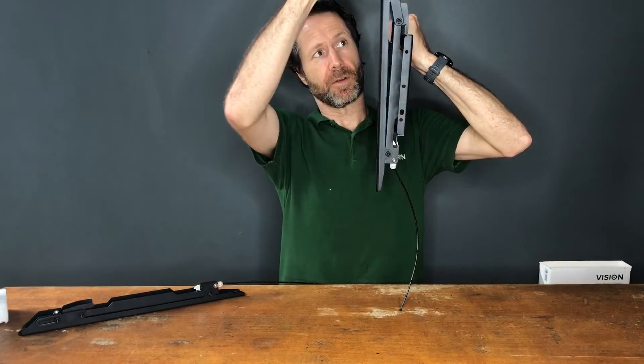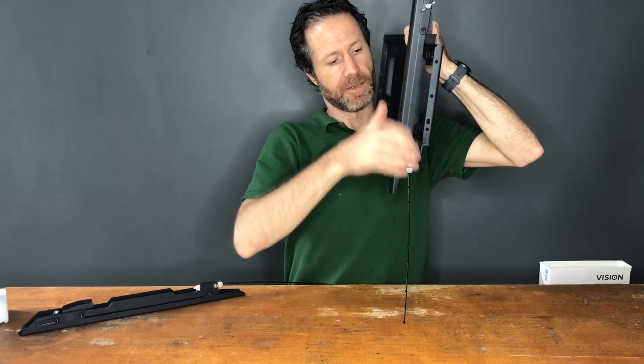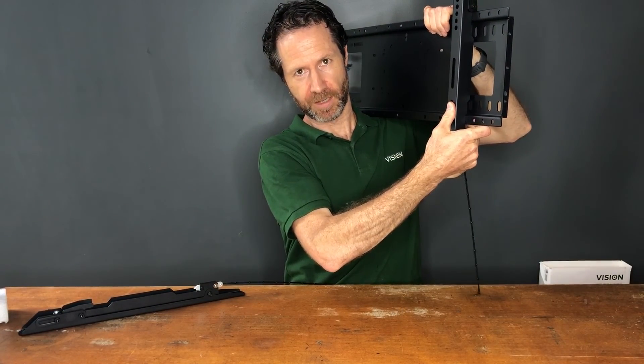These also tilt, so you can tilt a long way forward like that. So that is the Universal Vision W6x4T wall mount.